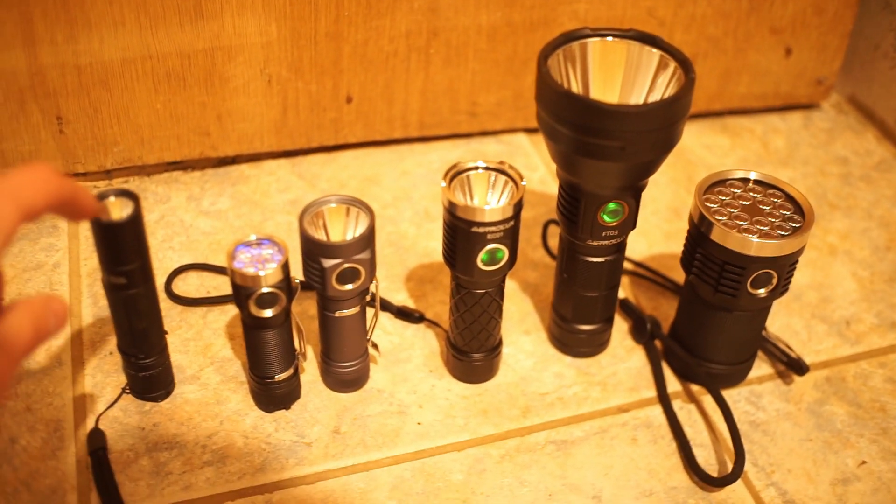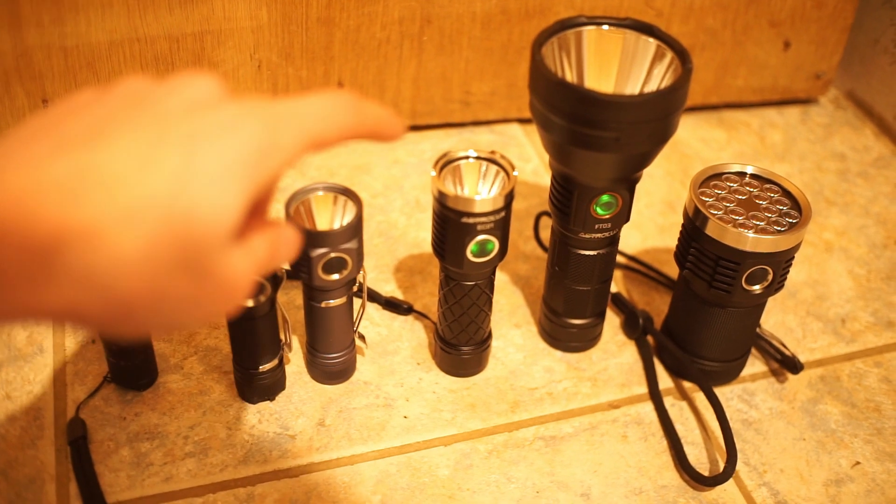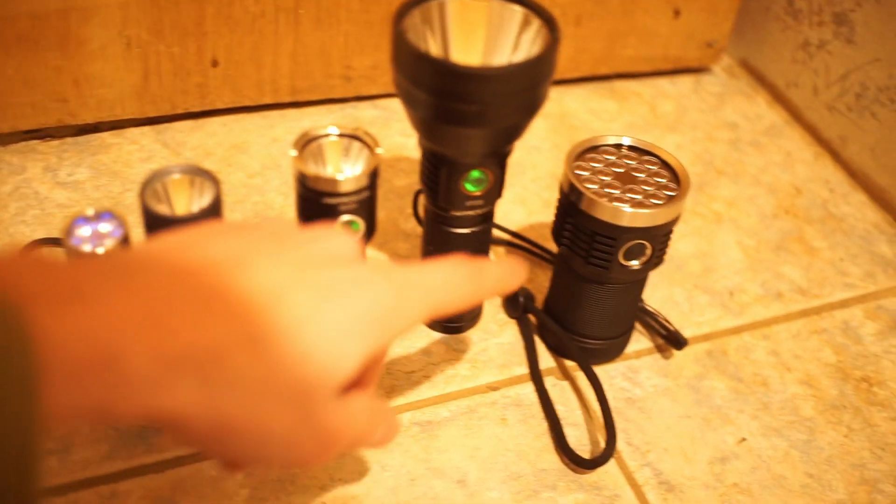The lights in our video today: we have the BLF-A6, D4 version 2, MSR-D1, Astrolux EC01, FT03, and the D18.